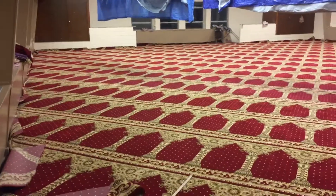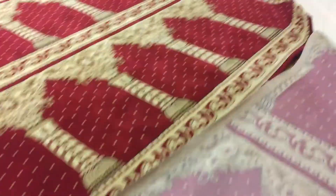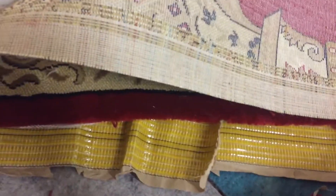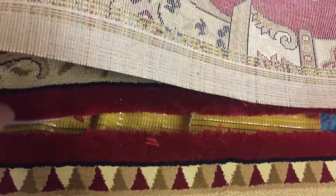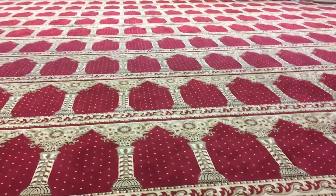The only thing left to do is stretch the carpet, and we have just a little area right here which needs to be seamed. Normally the seam process is done with a special tape which has glue, which is heated up, and we stretch it, combine the carpet together, and then it becomes one unit. This is what we did throughout the whole place.